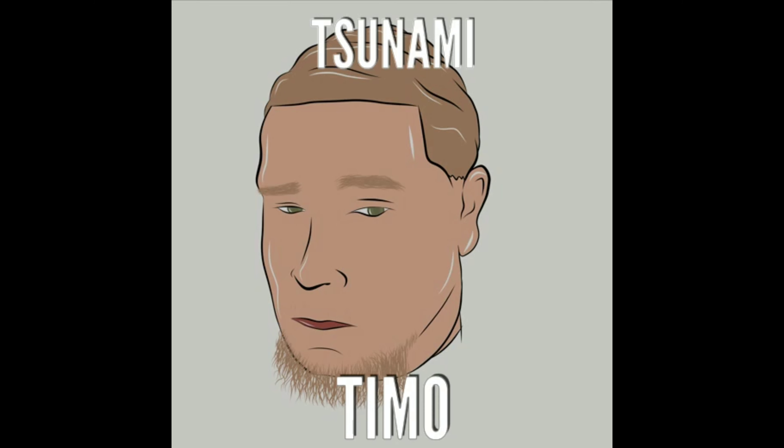It's your boy Tsunami Timo. What's poppin YouTube, it's your boy Tsunami Timo and I'm back at it again. This is week three from Scout for all my straight head waivers, and even if you're not a straight head waiver, follow along on my journey because I'm gonna show you how it's done properly. You can watch even if you're not a straight head waiver.